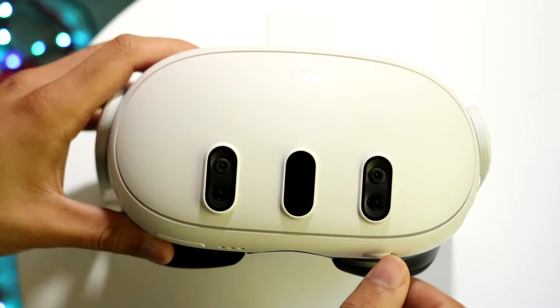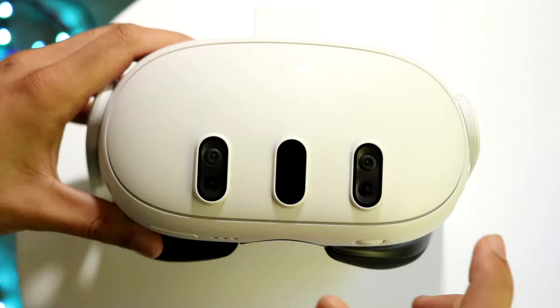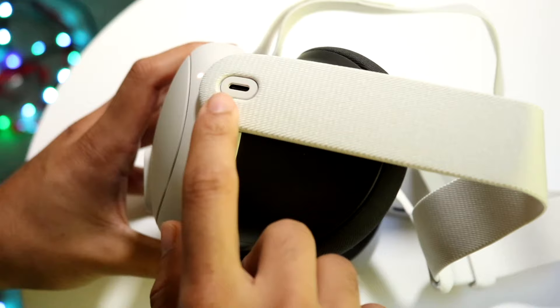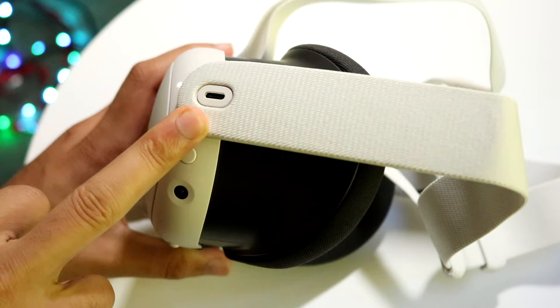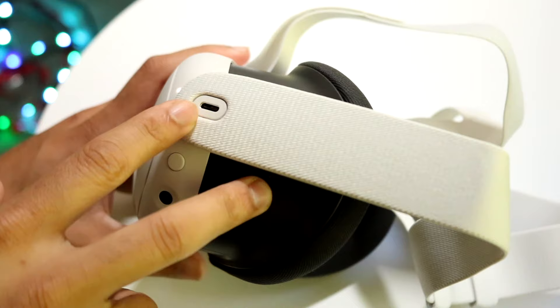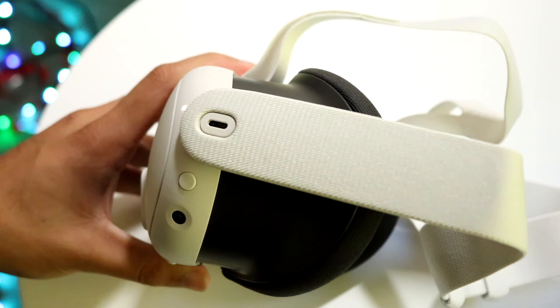The next thing you want to do is make sure your headset is charged up. If you just pulled it out of the box, chances are it may not even have a charge. The charging port is on the left side if you're looking through the goggles — it's a USB-C port. There are a lot of chargers available with this type of port, so just find a USB-C charger and plug it in here, and that will probably fix the problem for the vast majority of people.